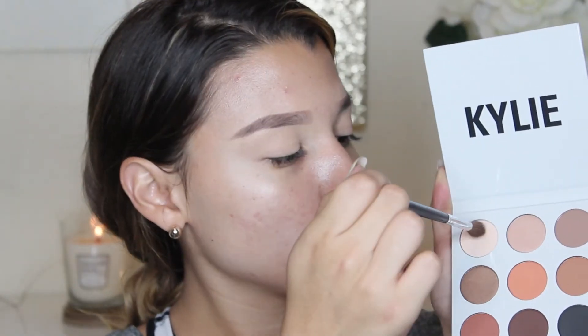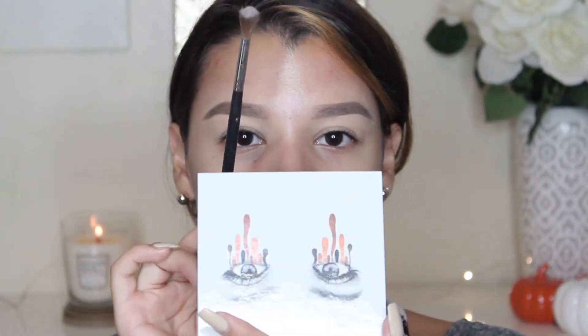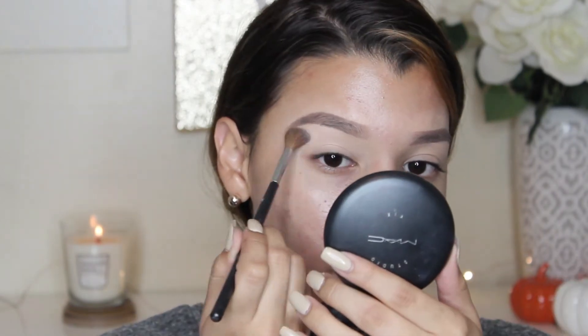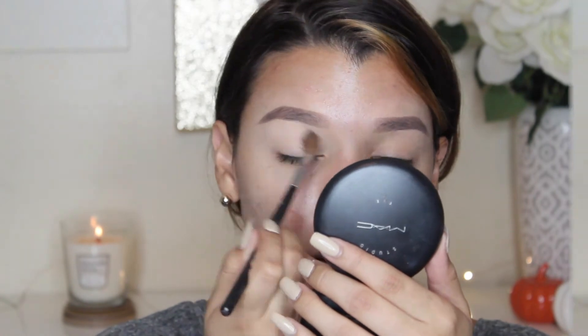Already off the bat, they're super powdery. They kind of remind me of the Makeup Geek shadows. If I tap off the excess, you can kind of see it going in the air, which I love because shadows that are really powdery give you a lot of room to blend. I'm bringing it up all the way to the brow bone. I like it so far — it gives me a nice base.